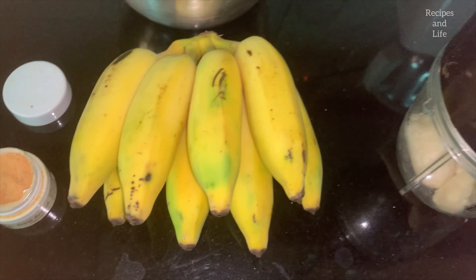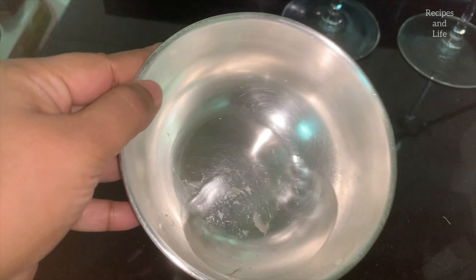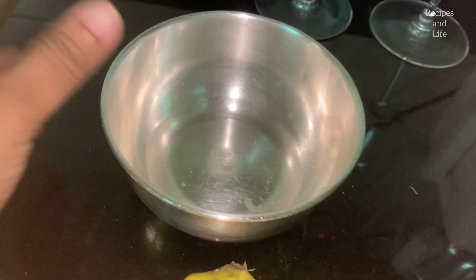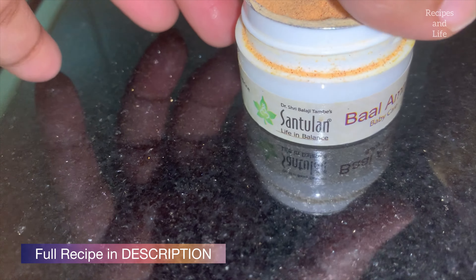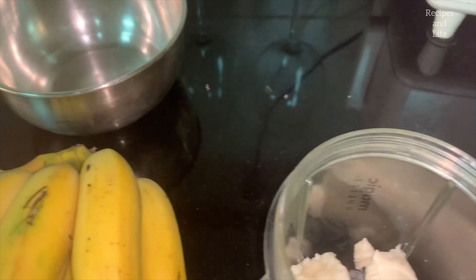Hello everyone, let's make banana puree for six-plus month babies. For that I have here some bananas and around two to three tablespoons of water. There is also an optional ingredient called Bal Amrud from Santulan — it is ayurvedic and the main content is gold and saffron. If you don't have this, you can skip it or just add saffron instead.